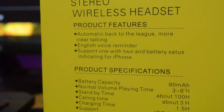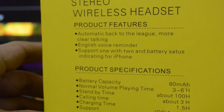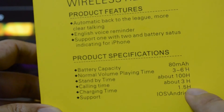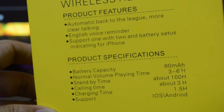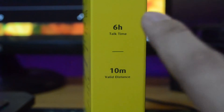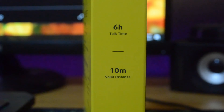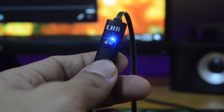The battery capacity is 80 milliamps. Normal music playtime or call time is up to 6 hours. According to the box, you need at least 1 hour and 5 minutes to charge it, and you can be as far as 10 meters from your device. If you go beyond that, it will start unpairing or disconnecting itself from your device.